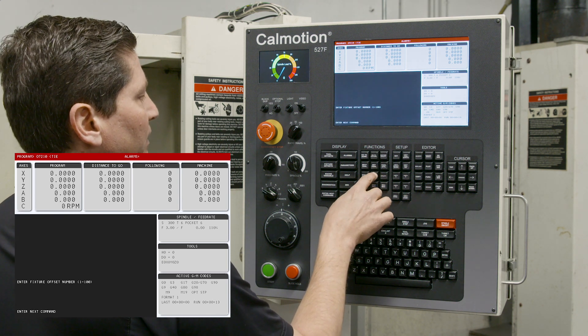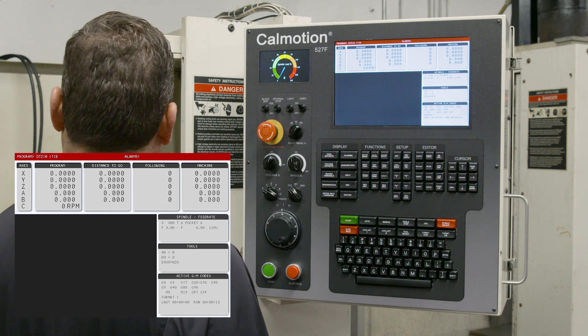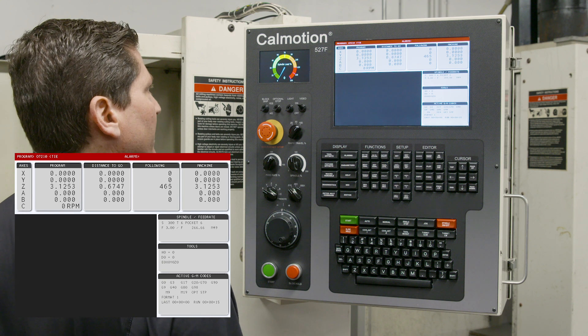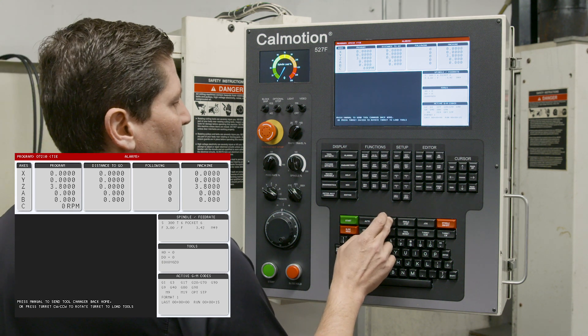The load tool function lets you load tools directly into the carousel — the Z comes up and you can load tools manually into the spindle or into the carousel.